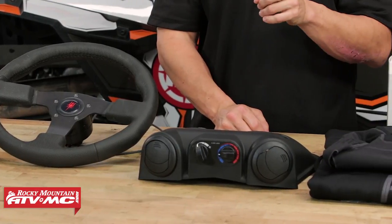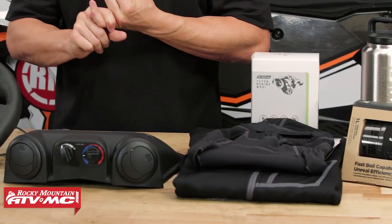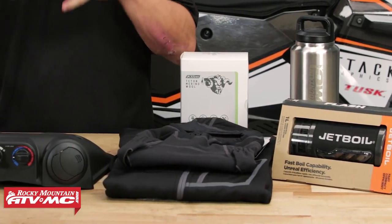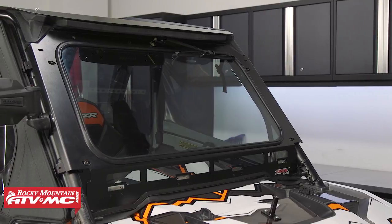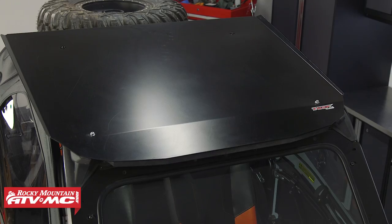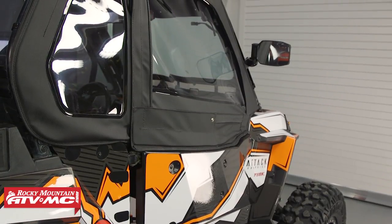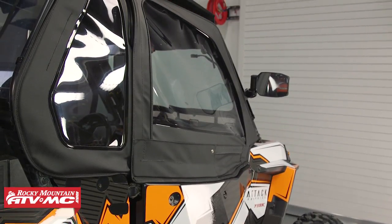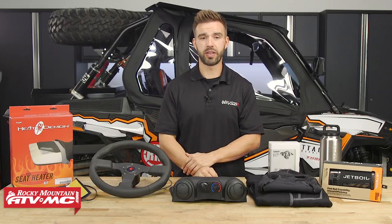Now before we get started, I'm going to get this out of the way. Priority number one, the first thing we're always going to recommend for any UTV rider in cold weather is you want to enclose your cab as much as possible. What I mean by enclosing your cab is you want to have a full windshield, a rear window, a roof, lower doors and upper door panels, or for some machines, you can have full one-piece doors. That's going to make the biggest difference and help you stay the most comfortable and the warmest in that cold weather.